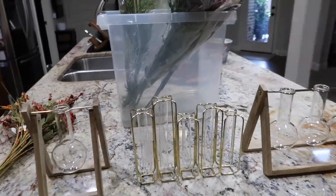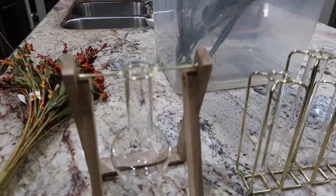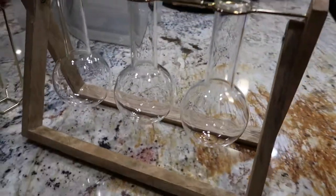Hey guys, Sharlani here. Thanks so much for tuning in. Today we are going to play with a few new fun things that I just got at World Market.